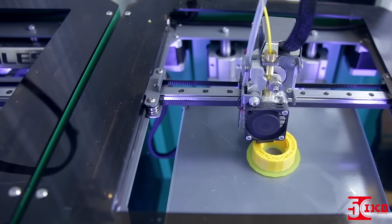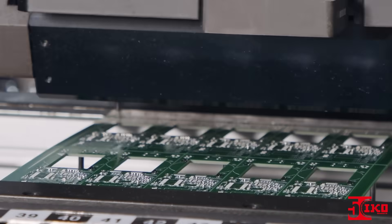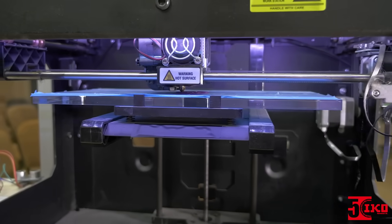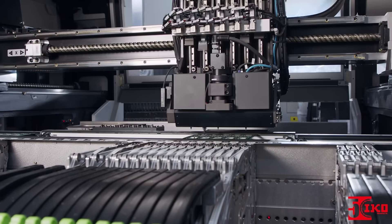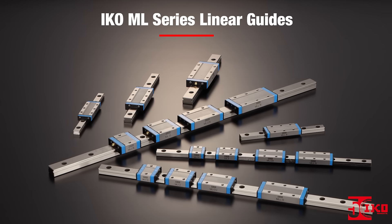With motion control components getting smaller, the engineering challenges only get bigger. So how can you address the challenges that today's advanced, complex applications require? With IKO ML Series Linear Guides.